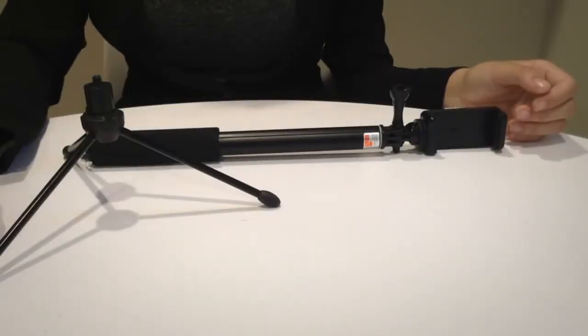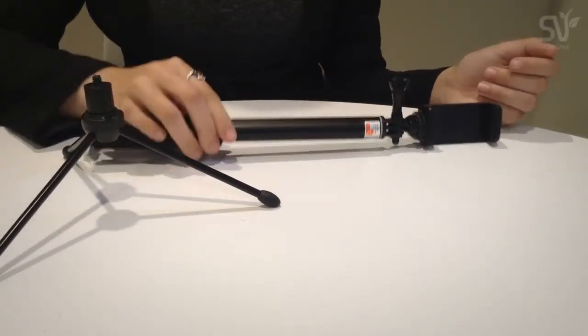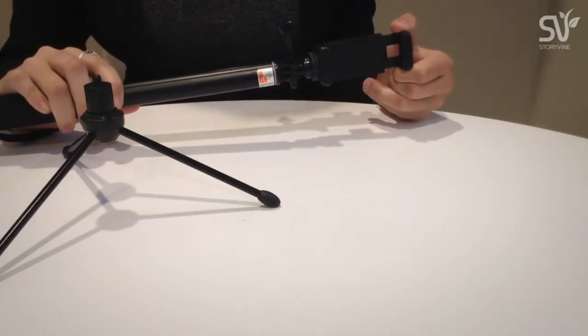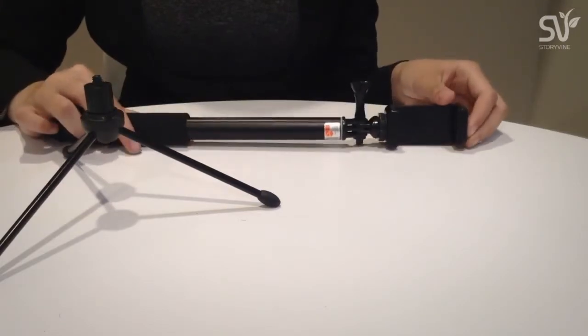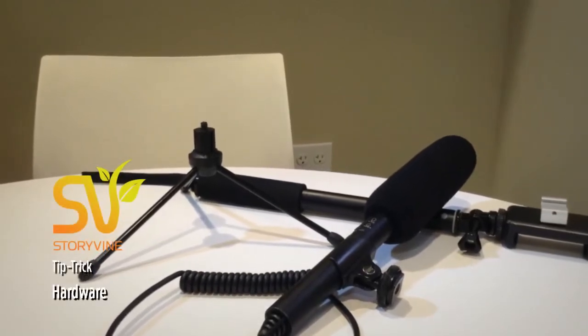The final device that I will be showing you is a monopod that attaches to a tripod. This allows you to put your iPhone, iPod, or iPad into this and attach onto the tripod for stable and clean filming whenever you are filming your product. I'll see you on the video.